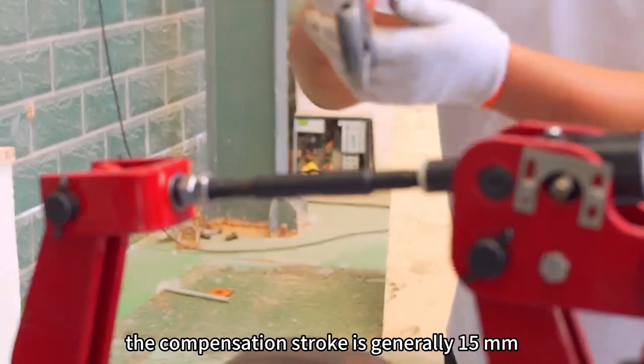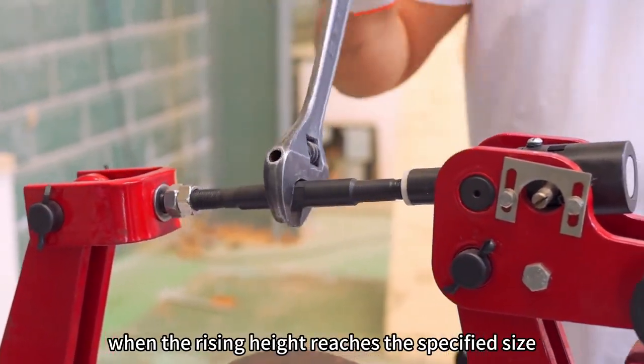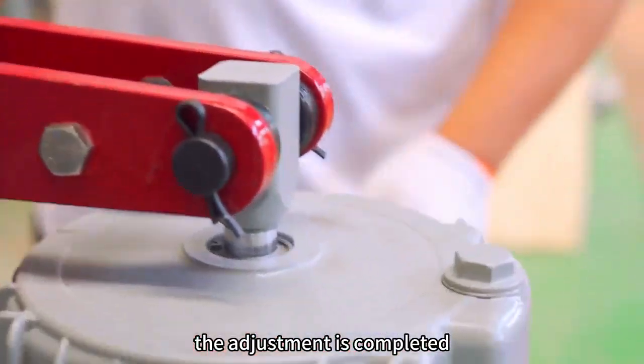The compensation stroke is generally 15 mm. When the rising height reaches the specified size, the adjustment is completed.